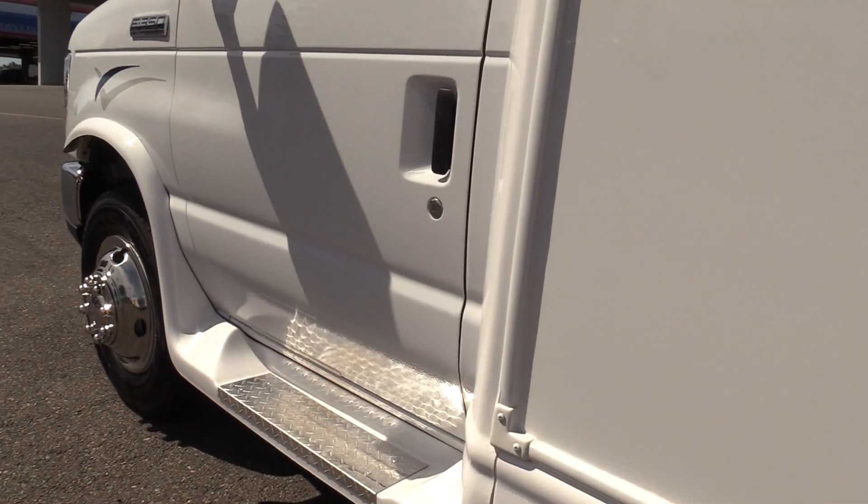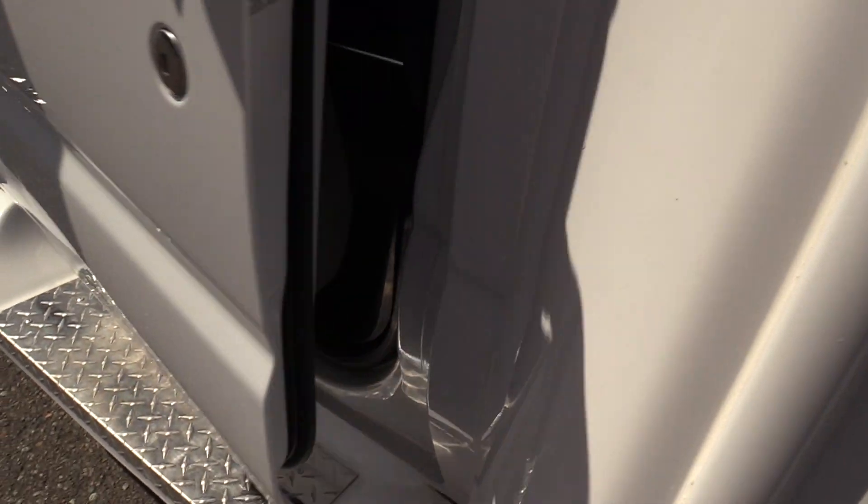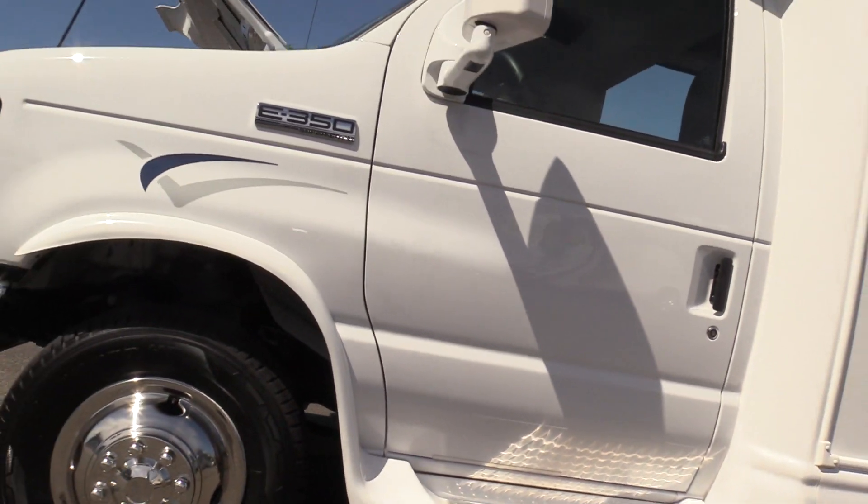On the side we have tour-style windows, and last but not least we do have a driver-side running board, which allows for an extra step for your driver on the way inside the bus.